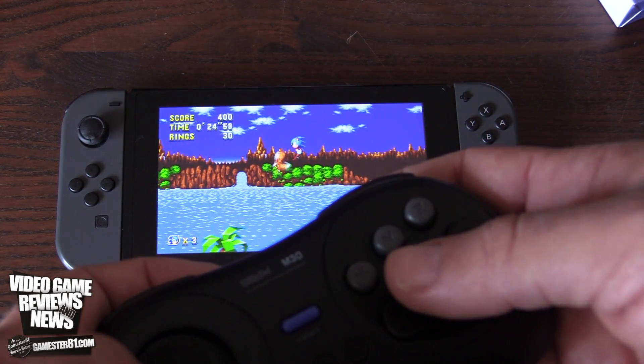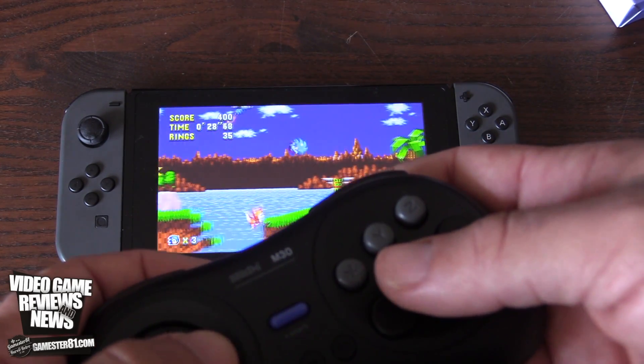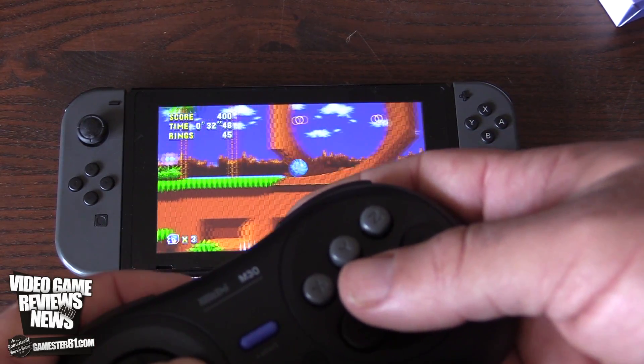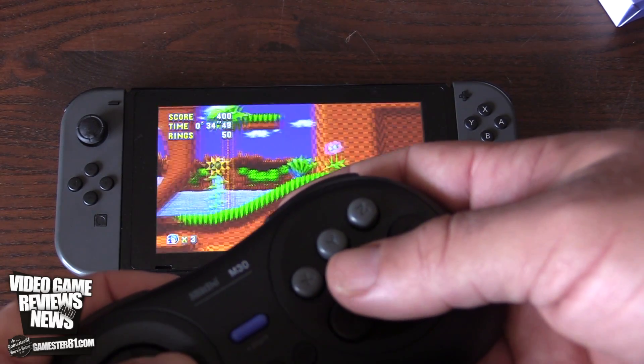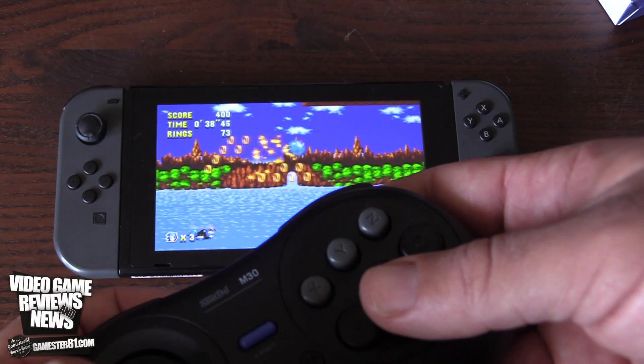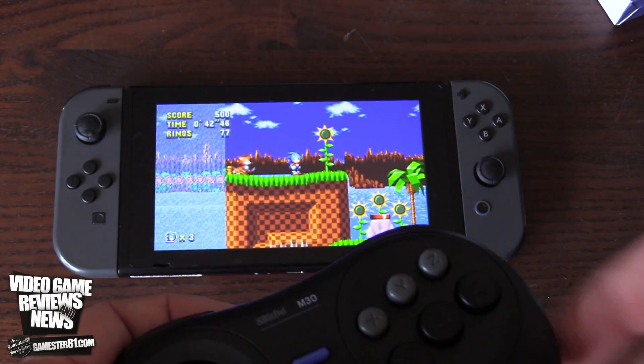If you end up getting the Mega SG system as well, this will be great to have for that. Thank you guys so much for watching — I appreciate it. Please leave a comment below, and thanks for turning on your notifications. Let me know what you think of this. Do you guys plan on getting one? Are you a fan of the Genesis or Mega Drive? We'll see you guys soon — take care, and game on.